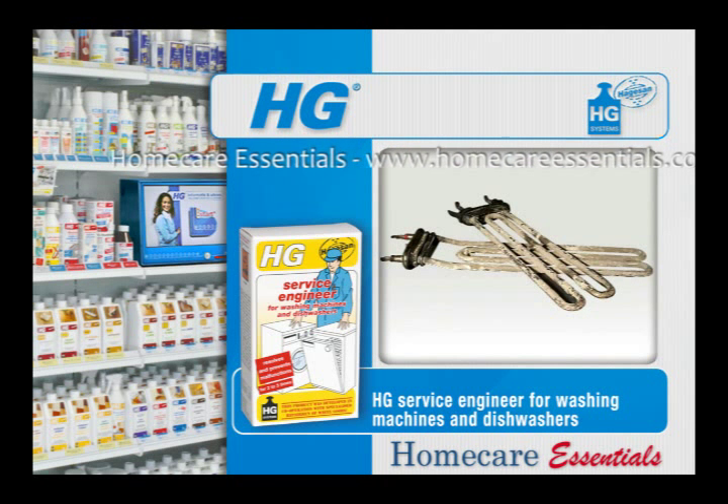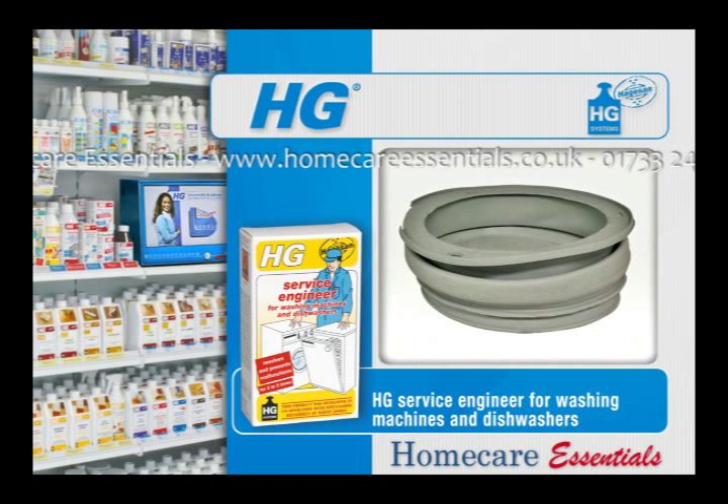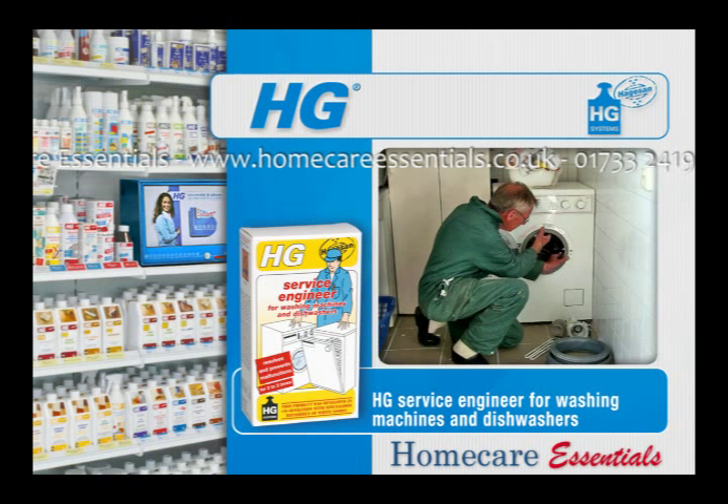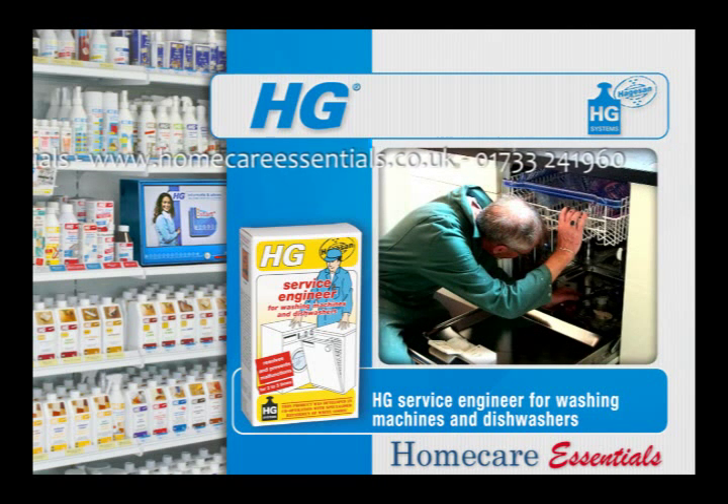The best known example of a defective component is the heating element. Even before it actually breaks down, it does not work properly for a while. There are other components which are also sensitive to soiling. This is why professional washing machine and dishwasher repair engineers always clean the machine completely after a repair job, in order to be sure that other components will not begin to malfunction in the near future as a result of soiling.